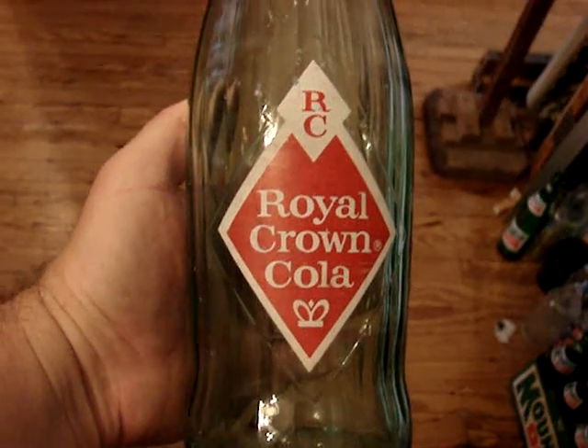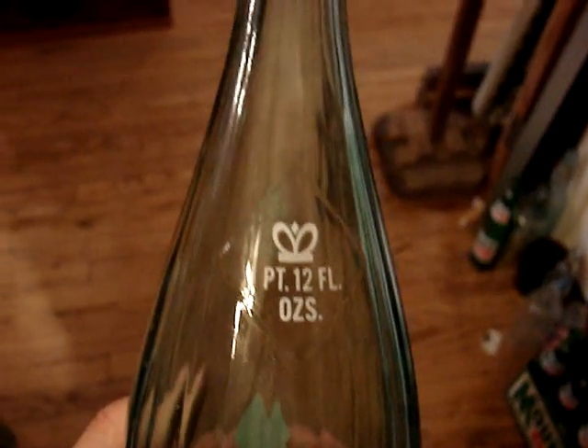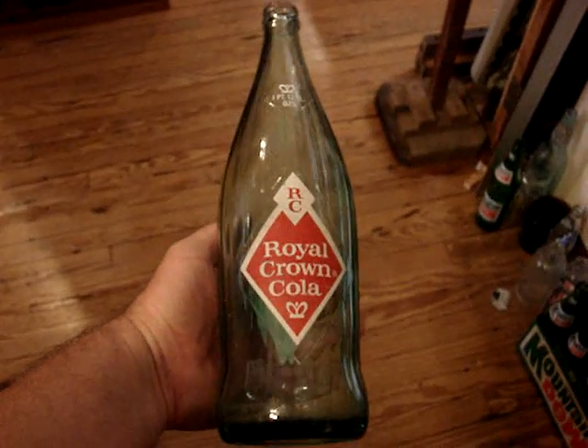Another large size — Royal Crown — one pint and 12 ounces. It's a pretty tough size to find, and that is going to be nine dollars also.